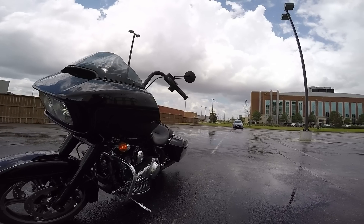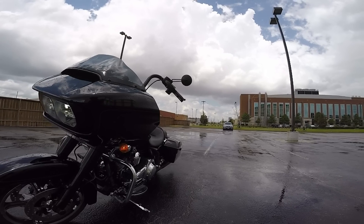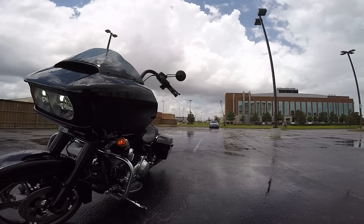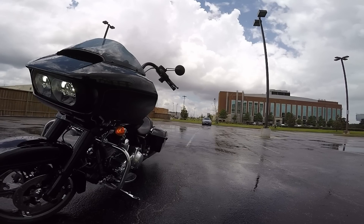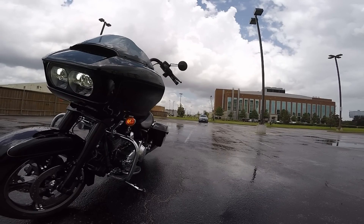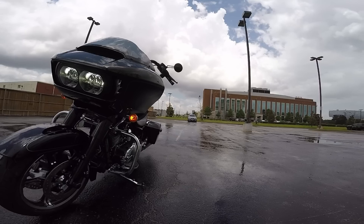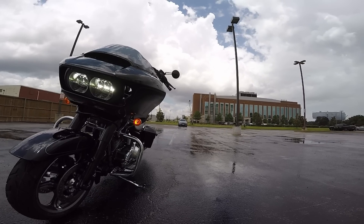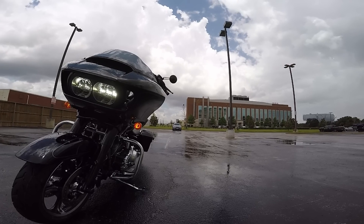My initial intention for making this GoPro video was to get good footage of my test riding experience so I could later obsess over details and make a final decision. But then I figured I might as well make a review vlog on the chance it might help someone else in a similar situation — comparing two dresser bikes — and also so I'd have notes to look back on and review my own rationale.